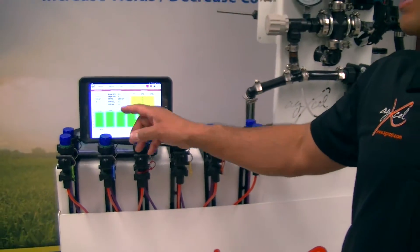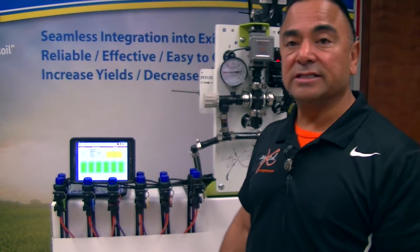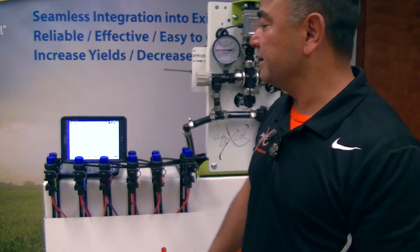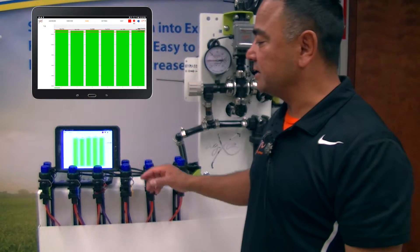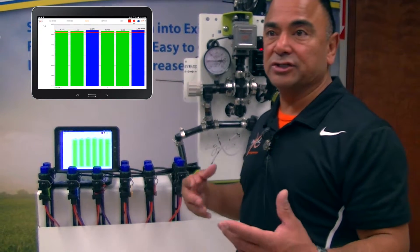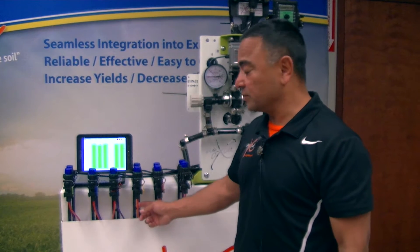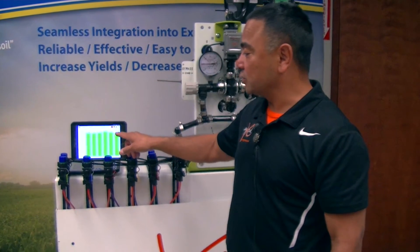If you did the math, five miles an hour at five gallons an acre will be about 16.2 ounces a minute per row — this is monitoring that setup. If you wanted to see the rows next to each other, we can go to a different screenshot and it'll show you the rows there as well. There's a threshold limit, so if you want to make sure you're achieving right on target or acceptable above or below — maybe there's slight plugging in the orifice or in the micro tubing — we can set our thresholds accordingly.